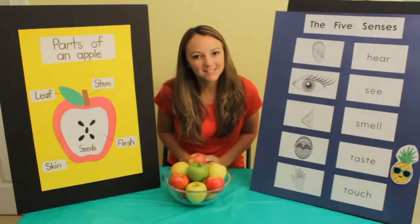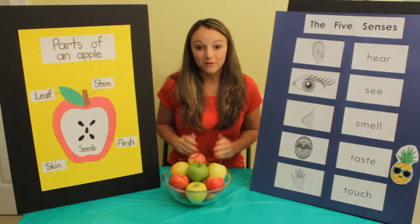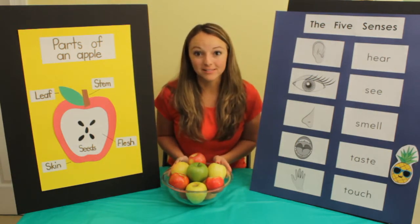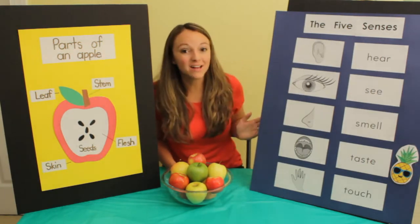Hello, my name is Miss Melissa with Preschool Learning Gardens. Today we are going to be learning all about apples. We're going to be learning about the parts of an apple using our five senses.